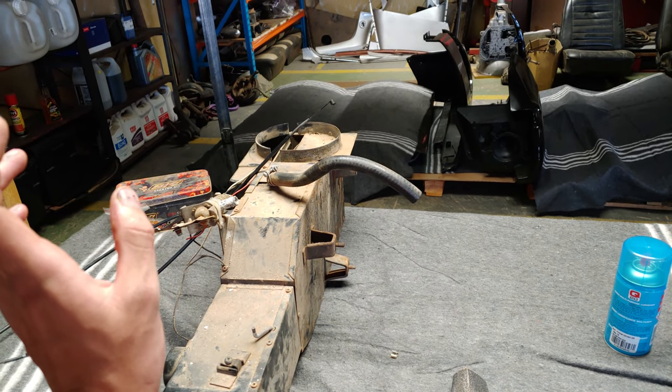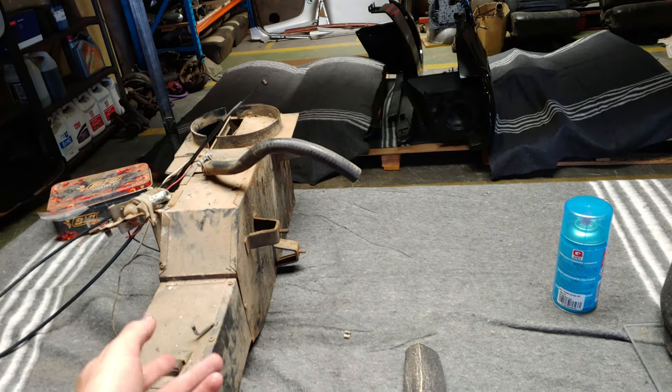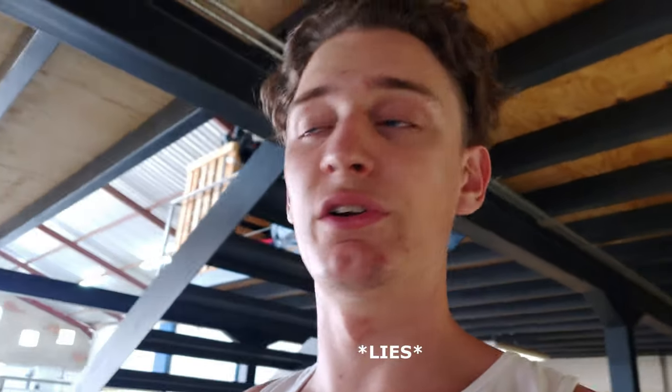It's also easier to do this first and then put the dash over it, than to put the dash in and then try to fit this underneath. Before we get to that, we're gonna do a time-lapse for the rest of this video basically. I hope you guys enjoy — I don't think I'm gonna do much talking, only at the end I'll recap a few things.